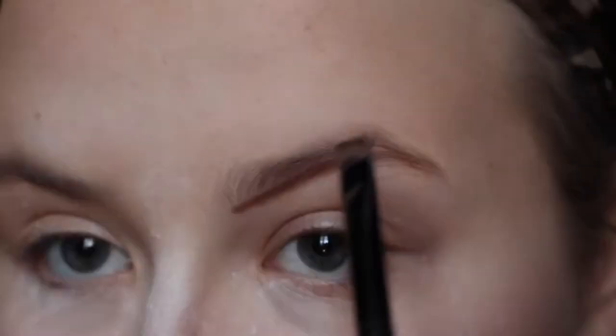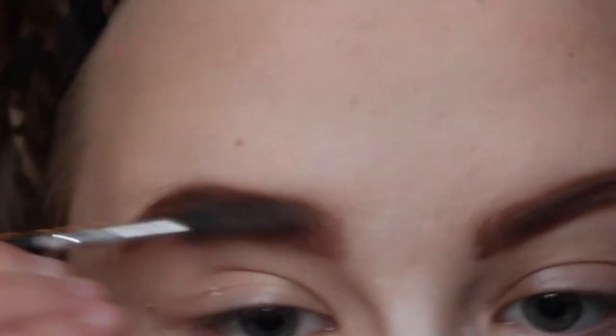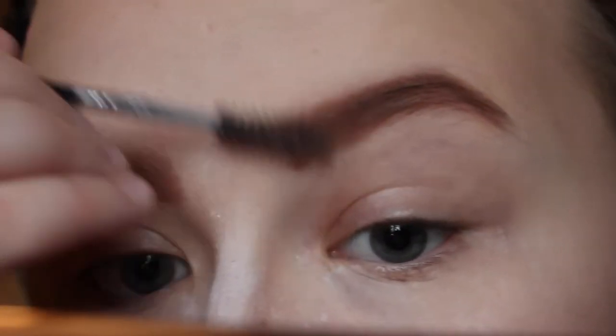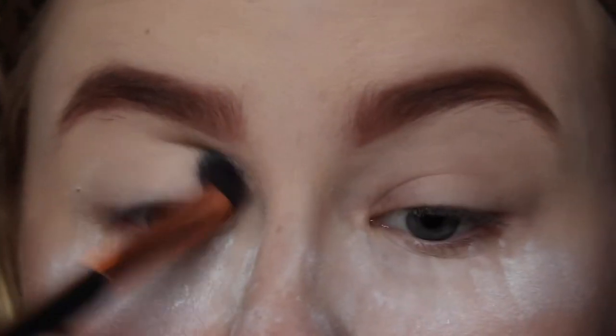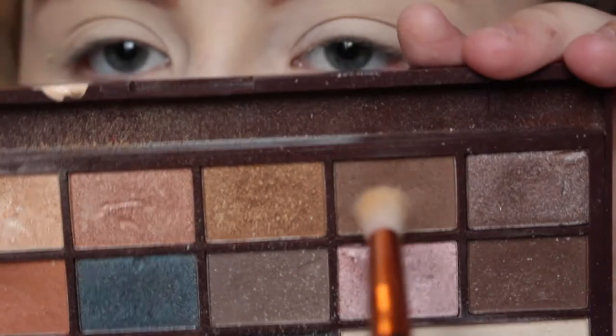Now my eyebrows — let's not even get into this. I was using the darkest brown in the Salted Caramel palette because I ran out of all my eyebrow stuff, but then I realized in this video that it's actually red and I've basically got ginger eyebrows. So I got a new pomade and I'm using that now and I actually really like it. Off camera I did my concealer under the eyebrows and then set that with the white shade in the Salted Caramel palette.